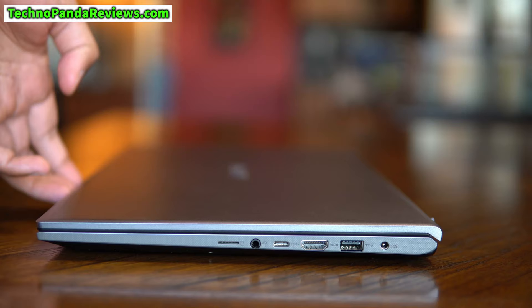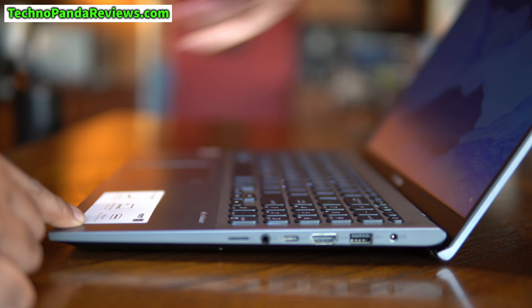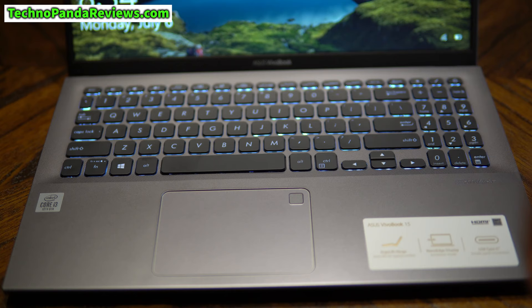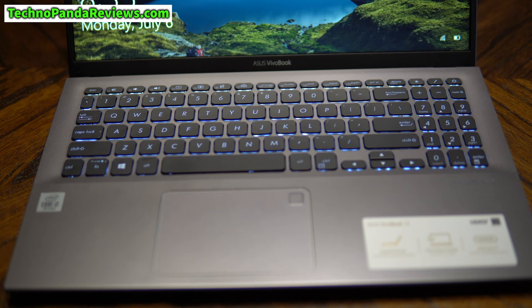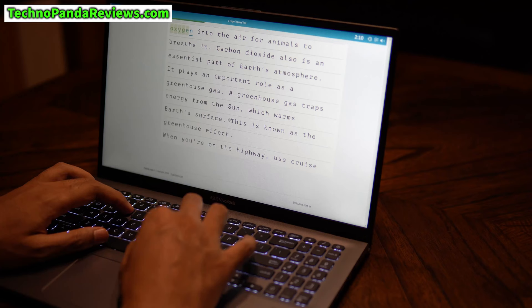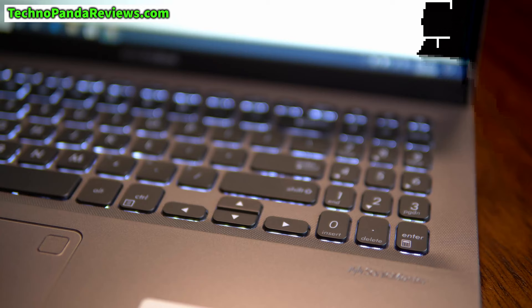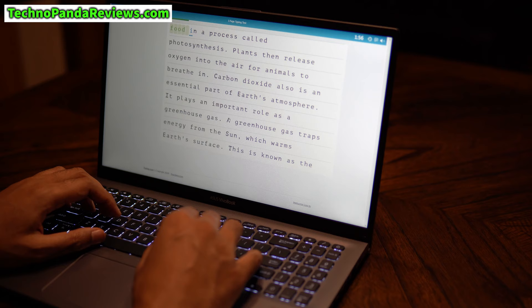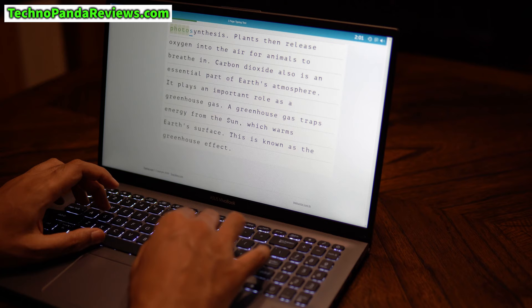VivoBook 15 has a unique hinge mechanism called Ergo Lift that adds a 2-degree keyboard tilt, which helps with creating a more ergonomic typing position for your fingers. It also creates extra room underneath the laptop for improved audio and heat management. This laptop has a full-size backlit keyboard. The intensity of the backlighting is user-adjustable and it can be completely turned off to preserve battery life. The keys are black in color with white lettering, which creates a nice contrast, especially with the backlighting turned on. The keyboard layout is quite thoughtful — the commonly used keys are bigger in size while the numpad and function keys are smaller. The keys provide 1.4mm of key travel and offer an actuation force of about 30 grams, creating a nice tactile feedback for a comfortable typing experience.